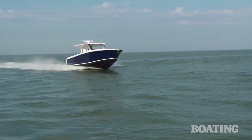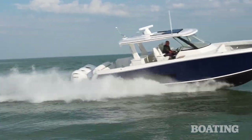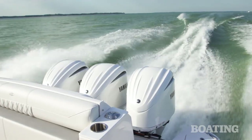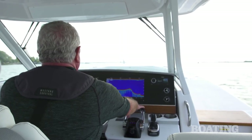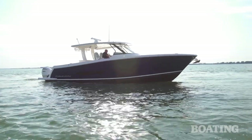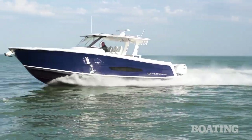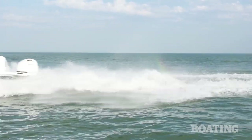Everybody boats for a different reason, and that's why the 38 SAV is not over-focused on any one activity. I like to fish and I like to dive. Sometimes I just like to swim and hang out, go on a sunset cruise, or drop the hook and spend the night on the water. The 38 SAV is good for all of those, and even if all you want to do is watch TV, there's an optional drop-down TV for that. For all those reasons, the 38 SAV may be my favorite Regal. I'm Randy Vance on the 38 SAV.